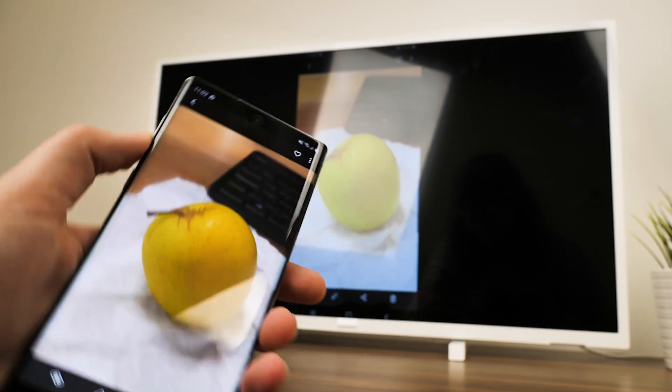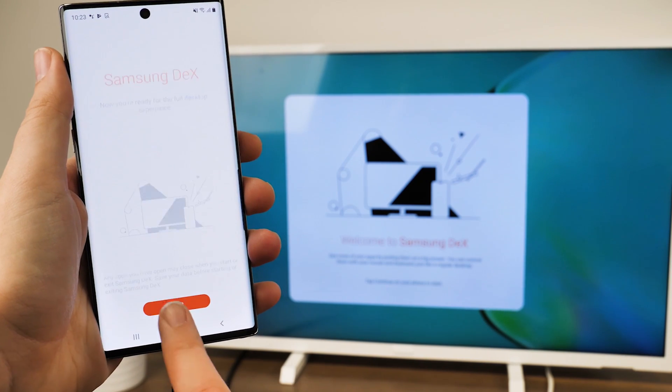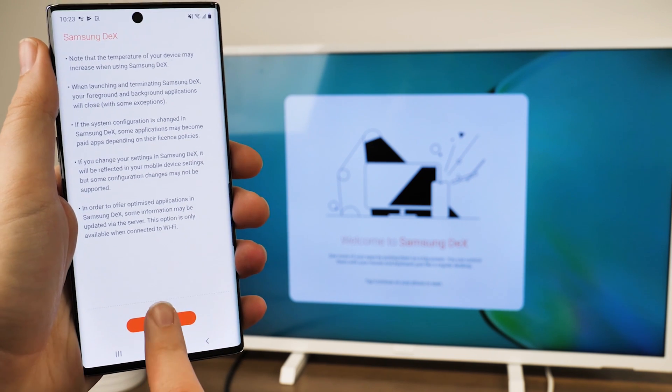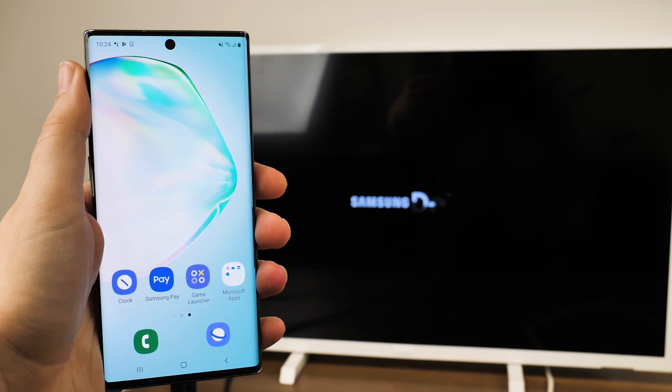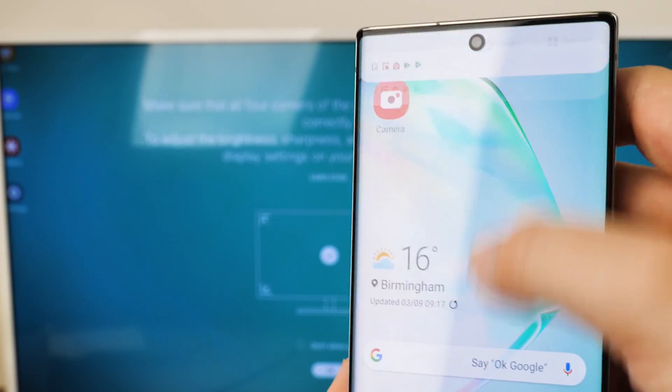On top of using the HDMI connection to mirror your phone screen, you can also use both of these adapters to make use of Samsung's DeX PC experience. By connecting the HDMI, you can create a desktop PC workstation on any HDMI display for a more comfortable, portable working environment.